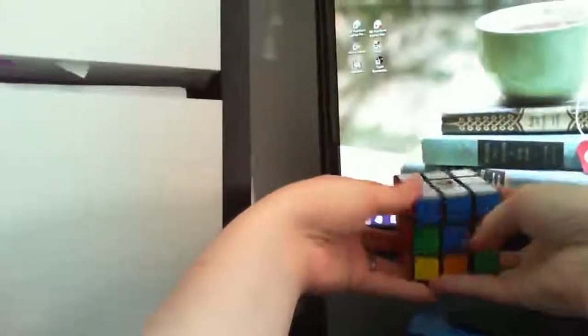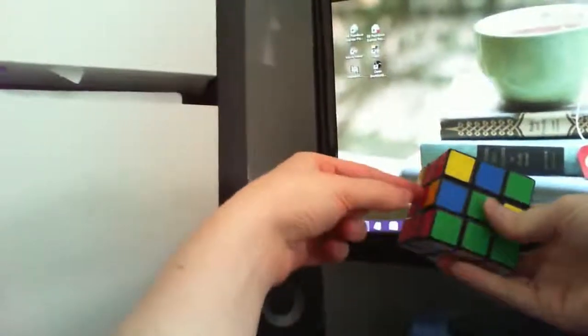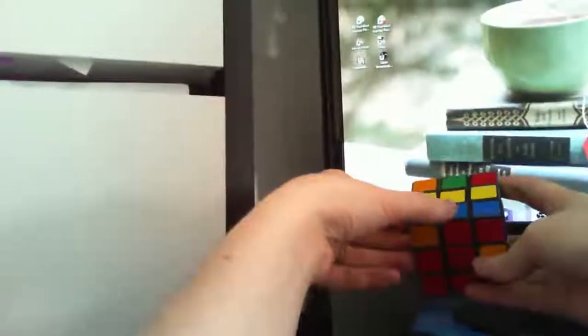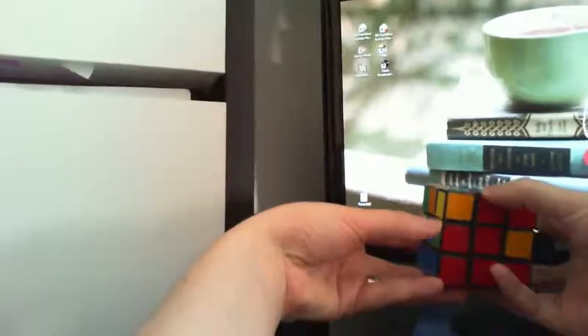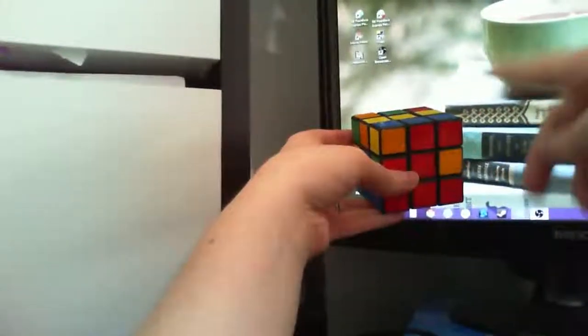So now the yellow side is on top. Our next step is to fill in the middle row completely so that it's in the right spot. What you're looking for is two-sided pieces — not the three corners, but the two-sided pieces that don't have any yellow on them. So this is one — this actually belongs here. This pattern is the same; just depending on what side it's lined up on, it'll differentiate.